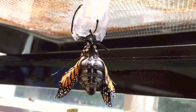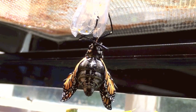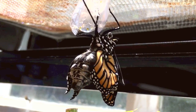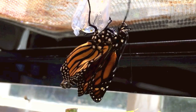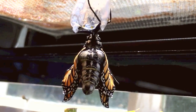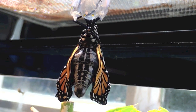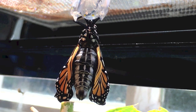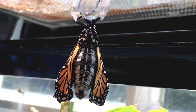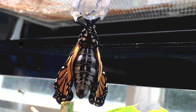At first, the wings are very small. The butterfly pumps a blood-like substance out of its abdomen and into the wings, expanding them gradually to full size.